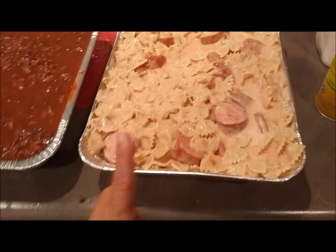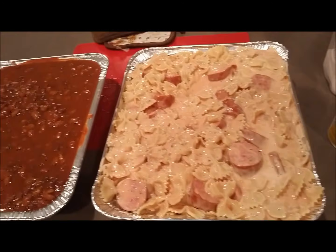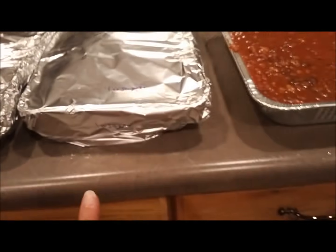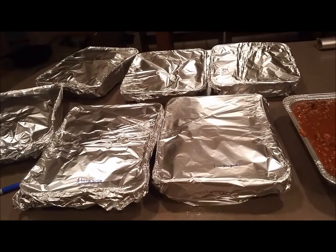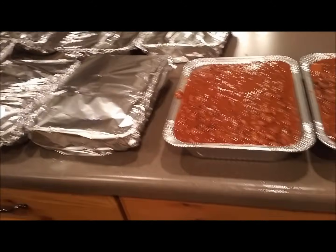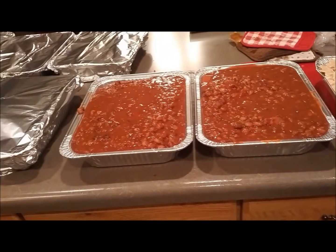Jared's casserole is basically fettuccine with Alfredo sauce, tomato sauce, and sausage. I covered all these with tinfoil - two layers - and wrote the names on the top and front. These first nine meals took about two hours from start to finish.